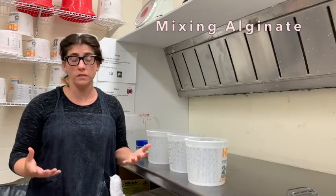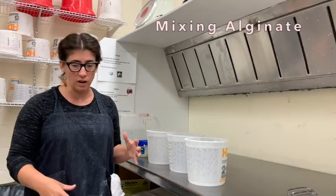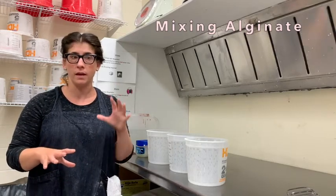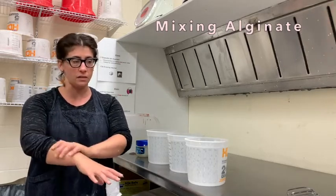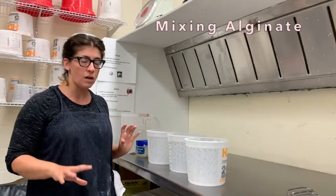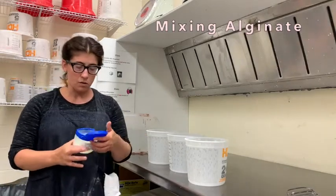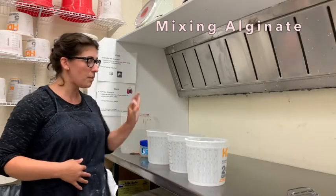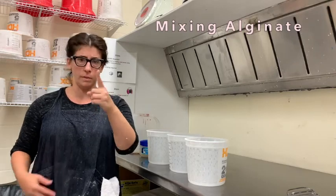The first demo we'll do is body casting. Probably the simplest part of your body to cast is an appendage, because you can just dunk it in. In class we'll talk more about casting part of your face or doing a flatter casting, but to start us off we're just going to do hands. I'm going to do my hand.